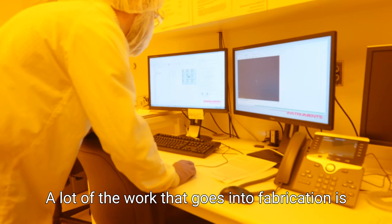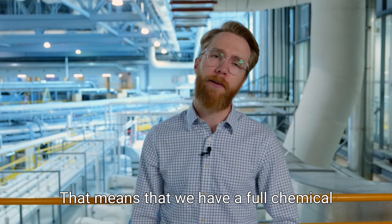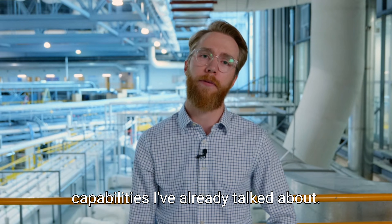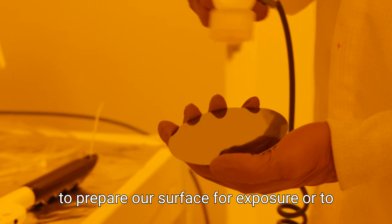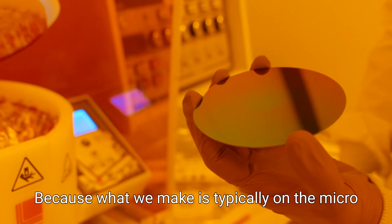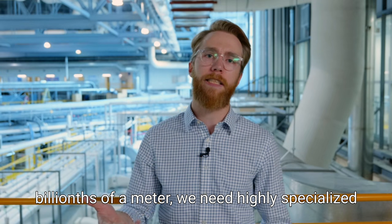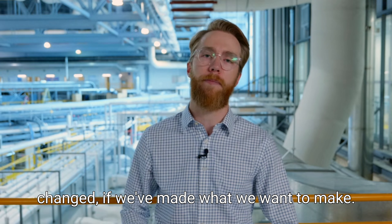A lot of the work that goes into fabrication is actually before and after the x-ray or UV exposures. That means we have a full chemical wet lab in addition to the beamline capabilities. In the wet lab, we do all the chemical pre and post processing steps necessary to prepare our surface for exposure or to develop it and further modify it after exposure. Because what we make is typically on the micro or even nano scale — millionths or even billionths of a meter — we need highly specialized tools to inspect the sample.